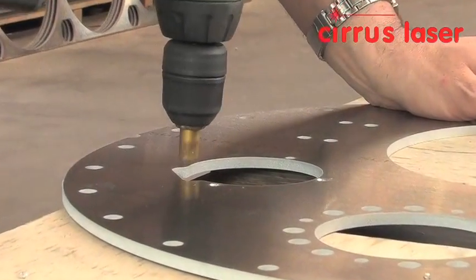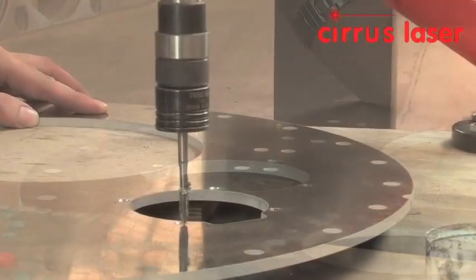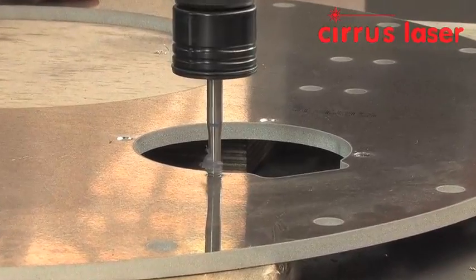There are 8 holes to be tapped M6, and a countersink is first used to break the edge of the hole to prevent a burr being formed whilst tapping.